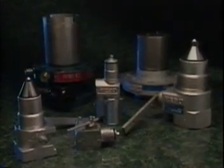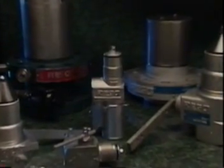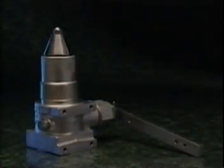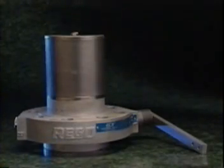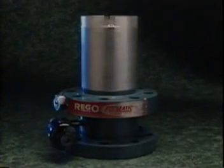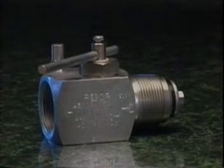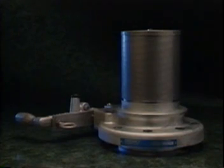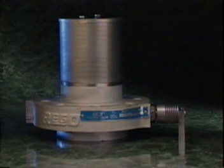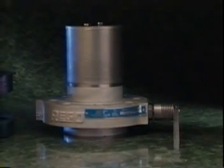Internal valves manufactured by Engineered Controls International are designed with the same quality engineering that goes into all Rego products. Whether your application is for storage, transport, or pumping stations for LP gas or anhydrous ammonia, there is a Rego ECII internal valve to fit your needs. Available in sizes ranging from one and one-quarter inch threaded valve to four inch flanged valves, from 30 to 600 gallons of propane per minute closing flow, and from manually actuated valves to completely automatic valves — whatever the application, ECII has a valve for you.